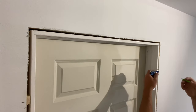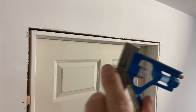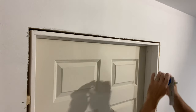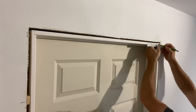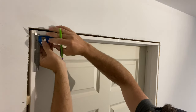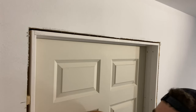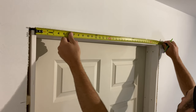First things first, take a combination square set to a quarter inch or three-sixteenths — whatever you want your reveal to be on your jamb. Mark that around your jamb so you know where to measure to, and mark it all the way down the jamb as well. Then measure your head piece.